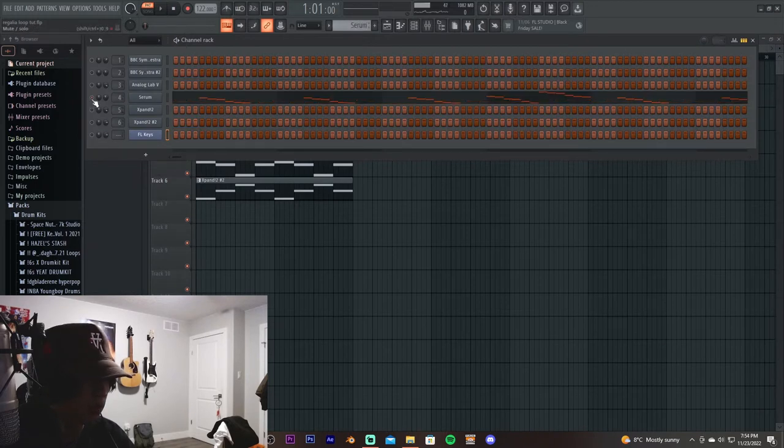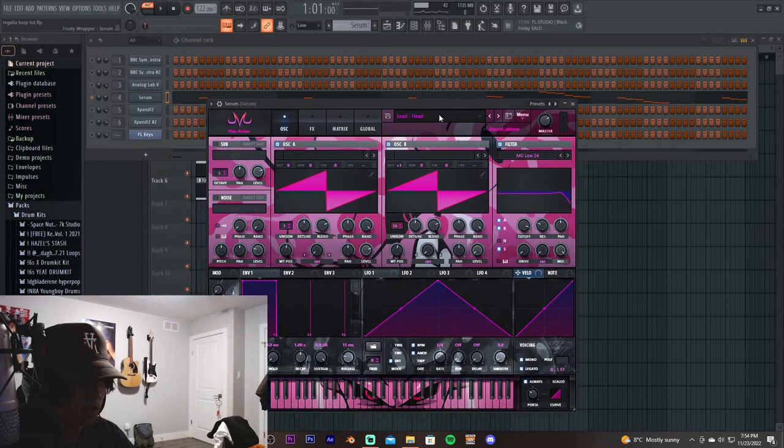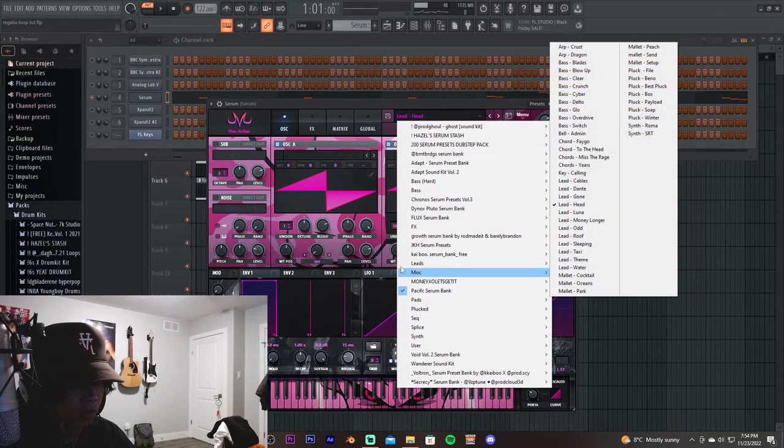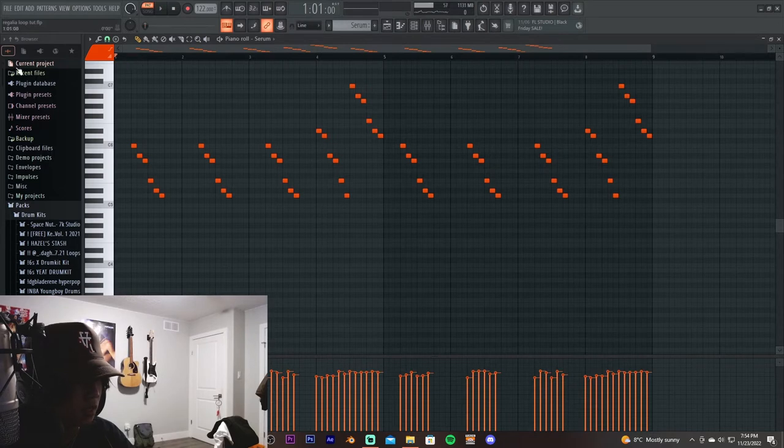Next we have Serum, and I used a lead from the Pacific Serum bank. This is what it sounds like.